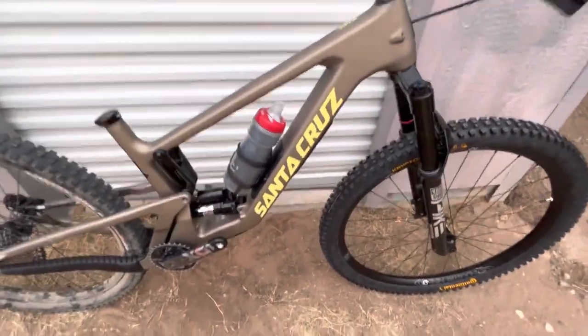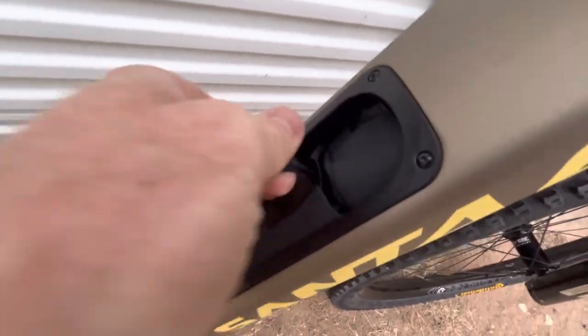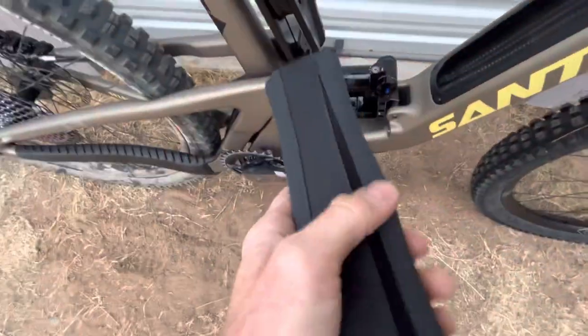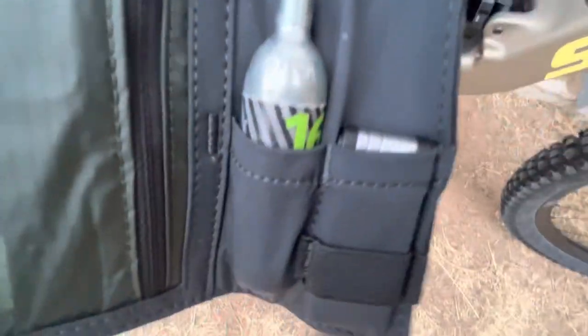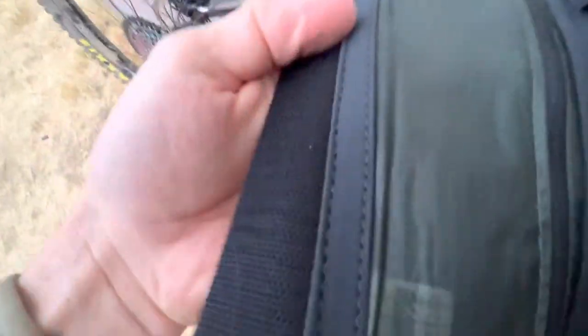It's coming together and should be done by next week. Been messing around with the storage box glove box thing — I've got my tools loaded up in the bottom one. I don't carry a spare tube, that's just absolutely ridiculous. So we've got a CO2, multi-tool, some bacon strips, and the tire plugger in here — and that's all you really need.